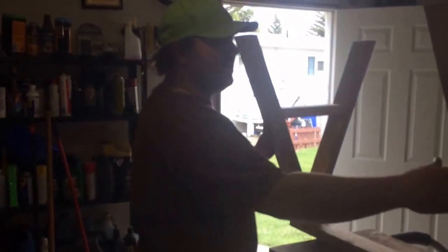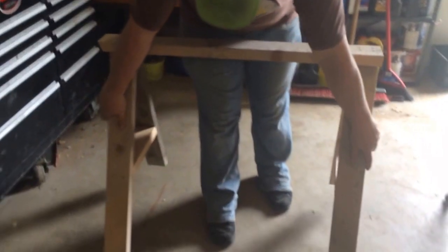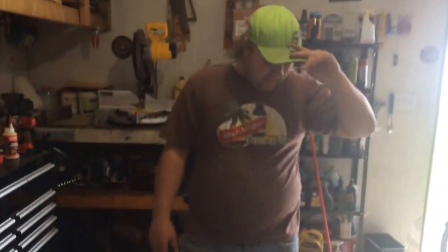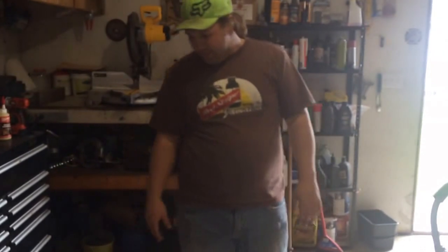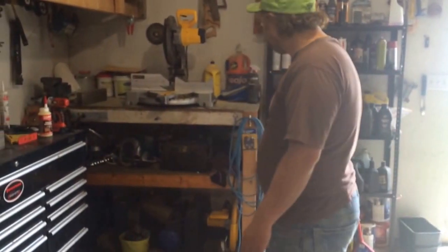Today we're going to do a video on how to build a sawhorse — quick and easy. These aren't real fancy, nothing high quality, but if you need a sawhorse in a hurry, this is the answer. I just built them out of scrap wood, so it's nothing perfect, but nothing worse than not having anything to set your stuff on.